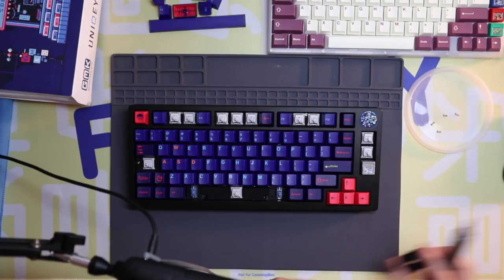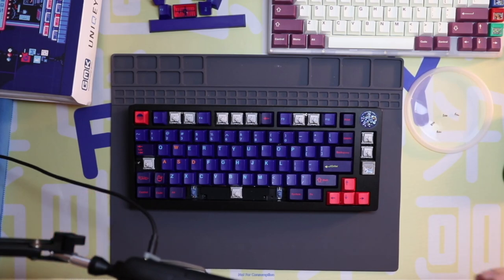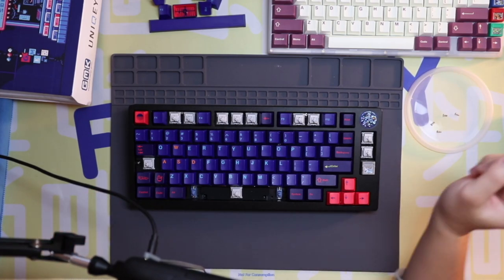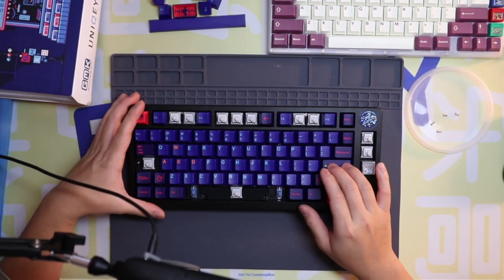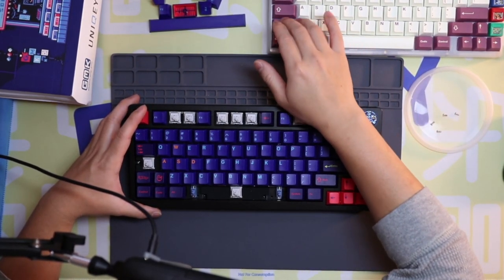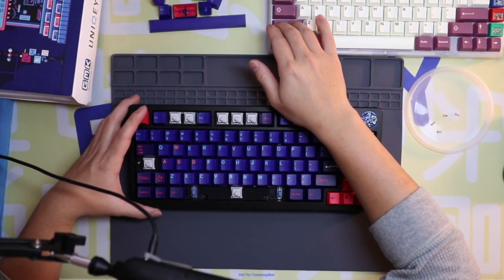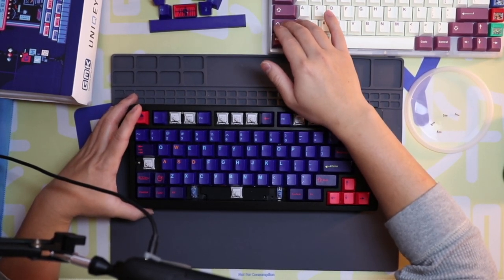The enter key is squishy, it's a little soft and doesn't feel quite right — not smooth like the shift key. I think there is something wrong with the stabilizers, which I'm going to try to figure out today.